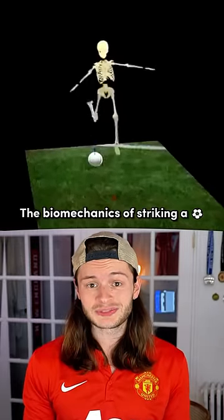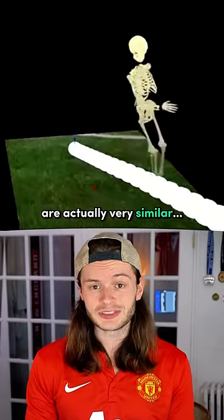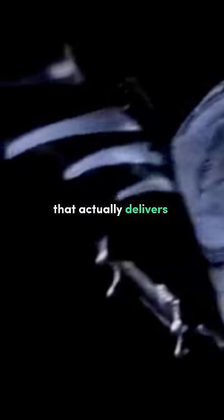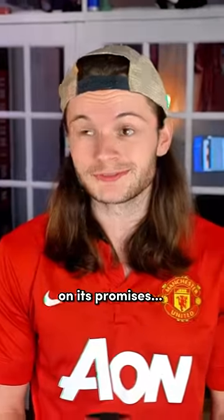Would you believe it? The biomechanics of striking a football are actually very similar. What we've got here is an incredibly rare example of sports product technology that actually delivers on its promises.